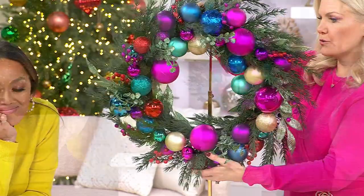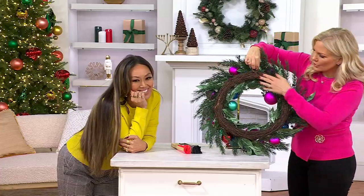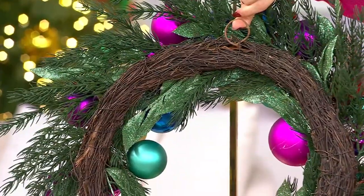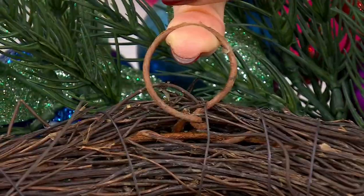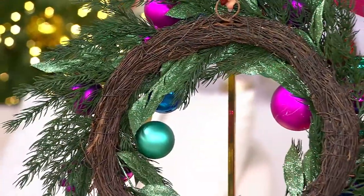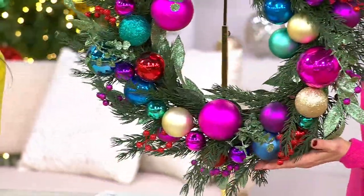True to our teams here — Valerie and Mally — you get this beautiful backing. So if you do hang it, maybe on a window or something like that, and you see the other side through the window, it's still gorgeous and beautifully put together. You have that ring to be able to hang it. It's breathtaking. And this is huge — it's a 26-inch wreath.